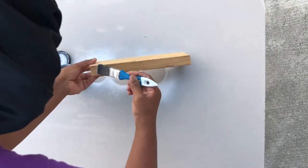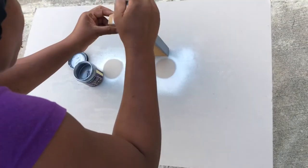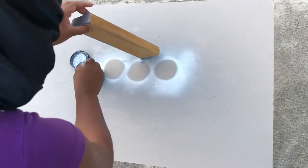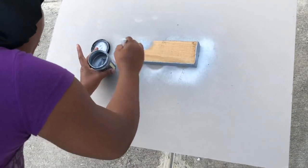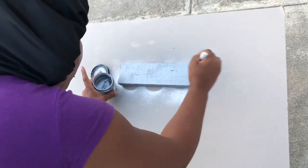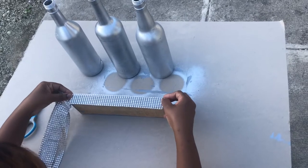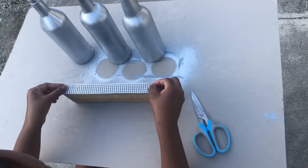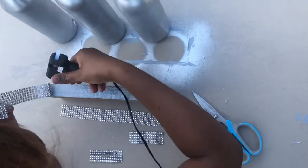Now it's time to work on the base for the bottles. I am applying my silver metallic paint on the base of the project. I'm measuring my diamond rhinestone mesh wrap for the base — I will need four pieces for each side. I will then use my heat glue gun to hold the rhinestone mesh wrap to the base.